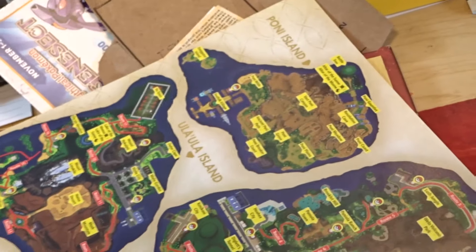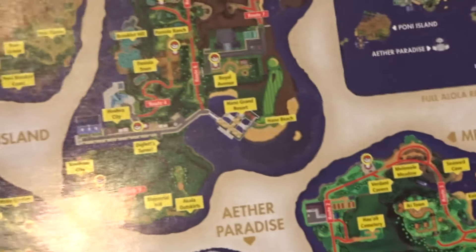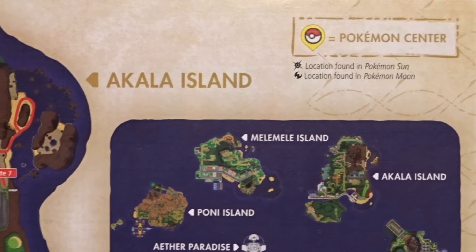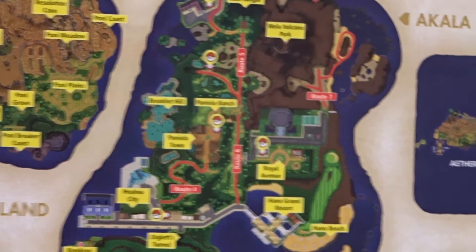At the end of the book we have Credits, and then what I think is the map insert. It's a little smaller than I thought it would be, but you have a map showing: Poni Island, Ula'ula Island, Aether Paradise, Melemele Island, and Akala Island, as well as a little region overview map. It actually points out the Pokemon Centers too — that's pretty cool.